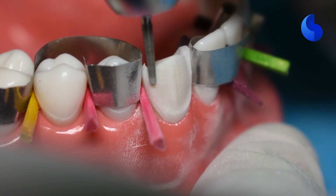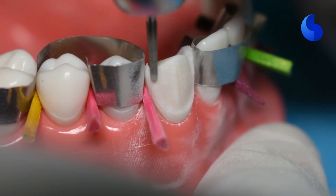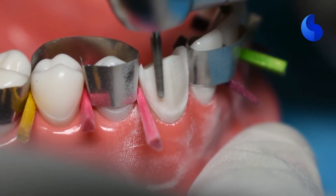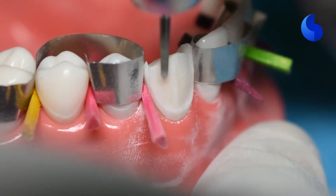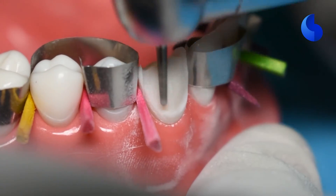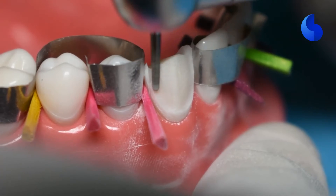As you're doing this, you have to flow your bur along with the gingival margin — it has to be in line with that. We're giving ourselves some wiggle room so that when we start finishing this preparation, we can place our margin 0.5 millimeters supragingivally.